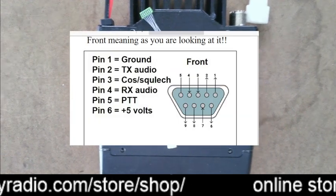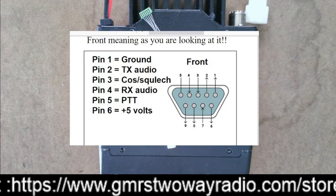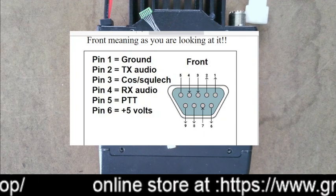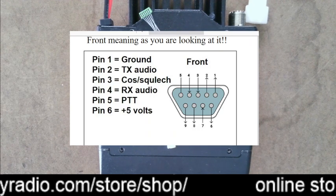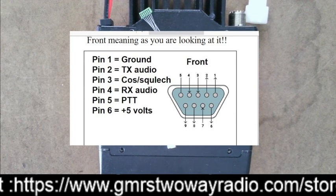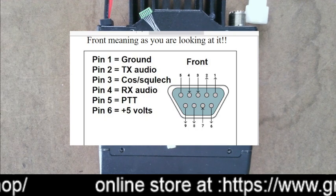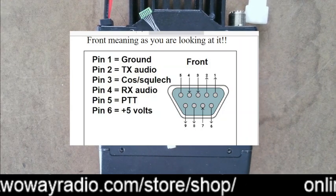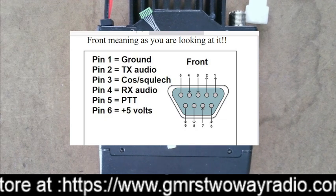This is how the back of the DB9 adapter is going to look. Notice that pin 6 of that connector is plus 5 volts. So if you're going to make or buy an interface board, keep in mind that pin 6 is 5 volts. Do not take a USB DB9 adapter and try to plug it in directly — it will not work, and you could damage the radio or the USB DB9 adapter because pin 6 has 5 volts coming from the radio.